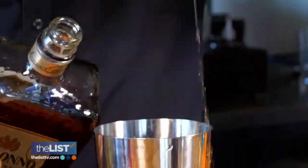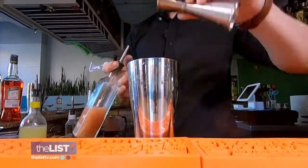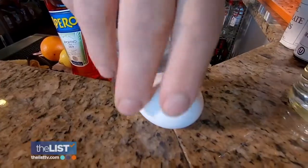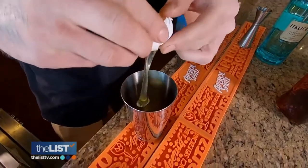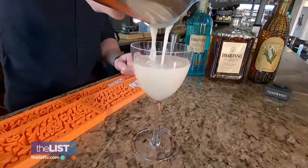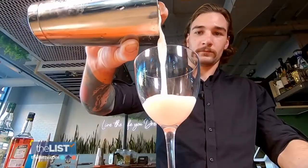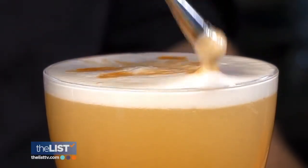In a shaker, mix two ounces of Amaretto with a half ounce of grapefruit, three quarters of an ounce each of lemon and simple syrup, and for body and texture, one egg white. It looks very pretty. Is this going to give me an Amaretto mustache? It's sweet, but then there's the citrus that cuts it, and the egg white just gives it a big hug.